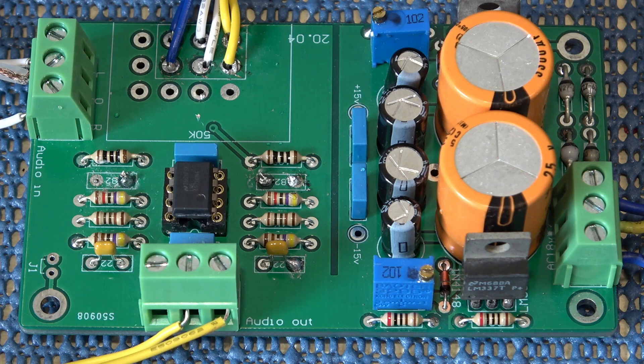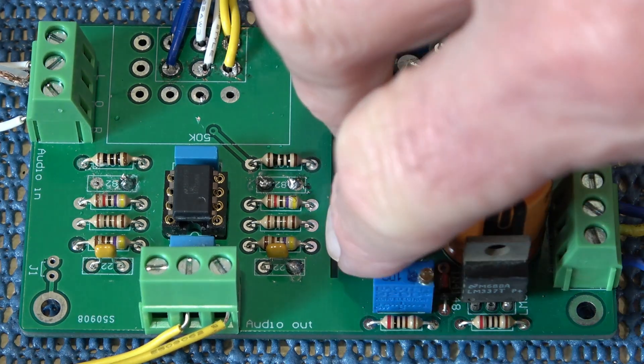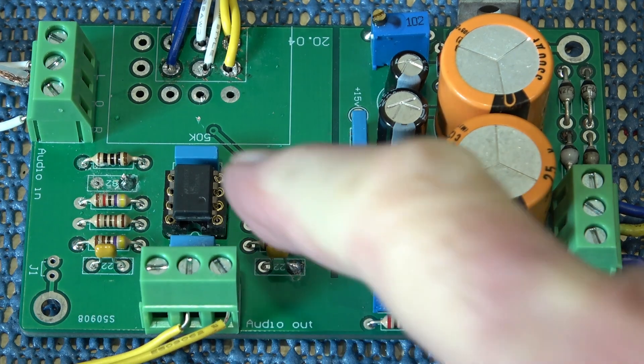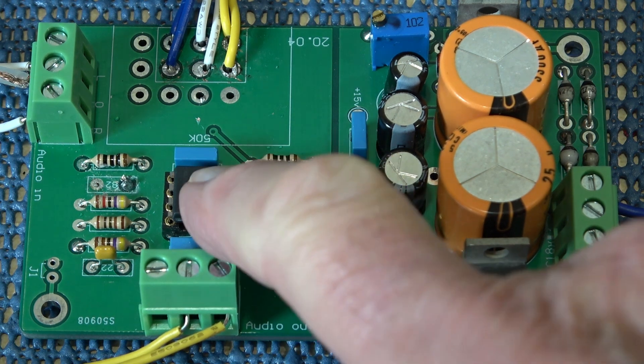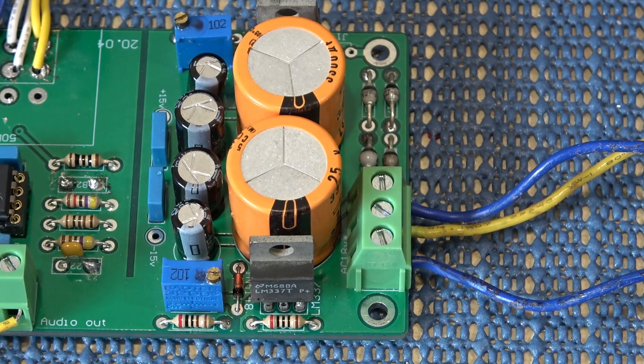Let's have a close look at the board as it comes. You can see there's a sort of line down the middle, and everything to this side is power supply. There are two individual amplifiers in the 5532 — as you probably know — so there's just one op-amp per channel. Let's have a look at the power supply section first.